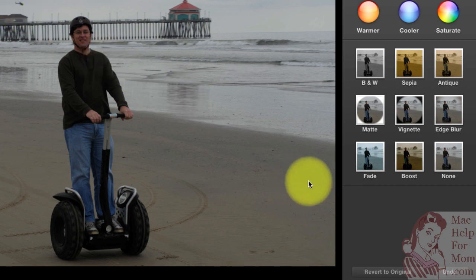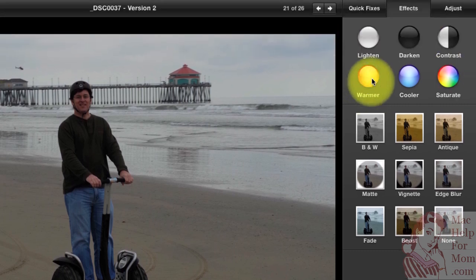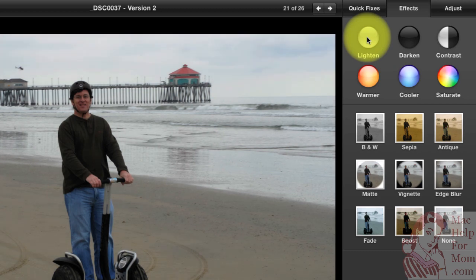Another button that's handy is the Saturate button. Watch what happens when I do that — actually, not a whole lot. Maybe if I lightened it up more. It does help some photos, just not this one. The most advanced features are up in the Adjust tab.